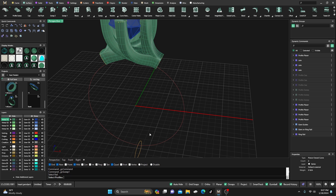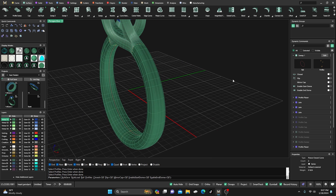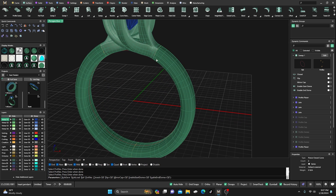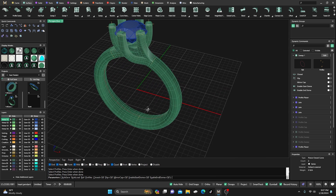Now I'll do Sweep One since we have that other profile on the other side — the ring rail, that profile, that profile, and that profile — and hit Enter. We don't need any of that right now. You could have done a two-rail sweep if you wanted to just put that second rail out there and manipulate it.